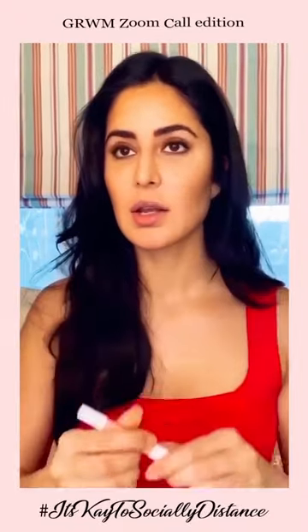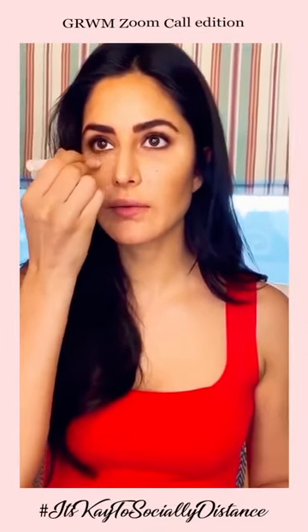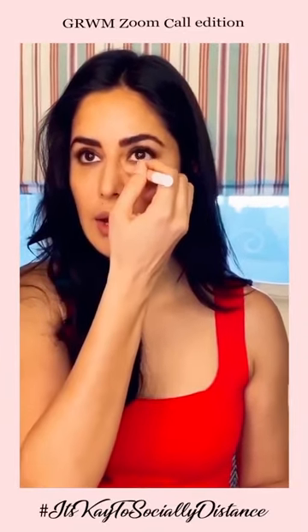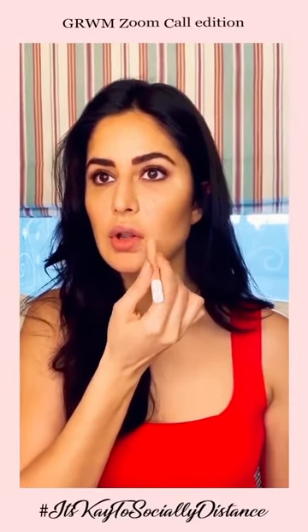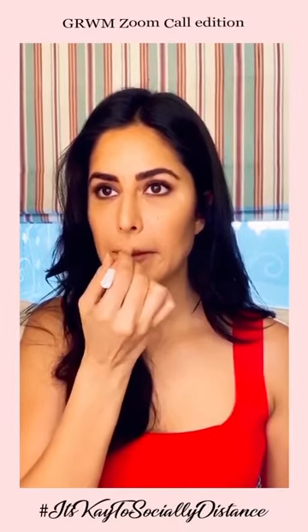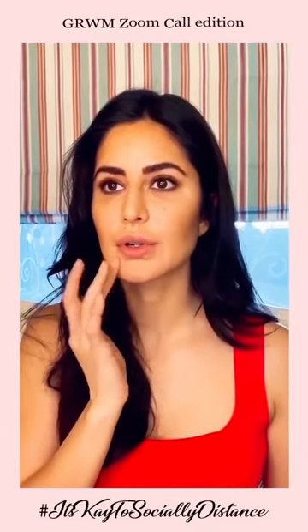Next I'm going to use the Peach Color Correcting Stick. I like to put it anywhere where there's just a little shadowing on your face — like the inner part of your eyes, center of your nose, there in the corners, around your lips and on your cupid's bow. Then just use your fingers and work that in.